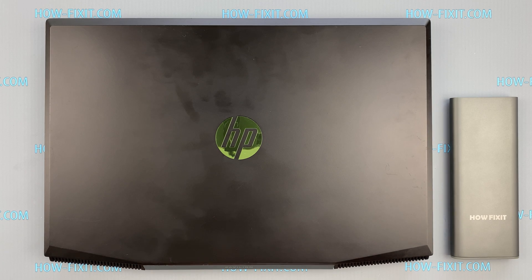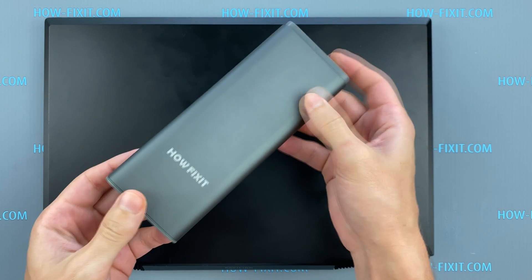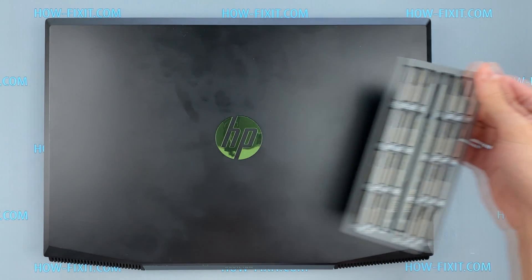Hello everyone and welcome to HowFixit. In this video I'm going to show you how to replace or install an M.2 SSD in the HP Pavilion Gaming 15.